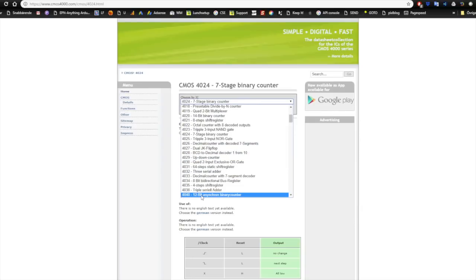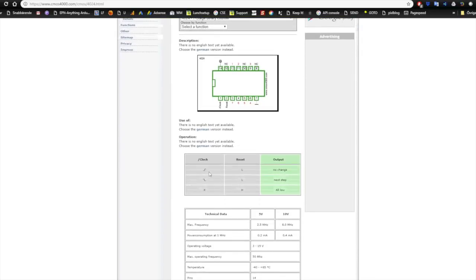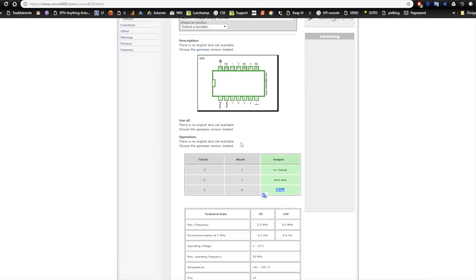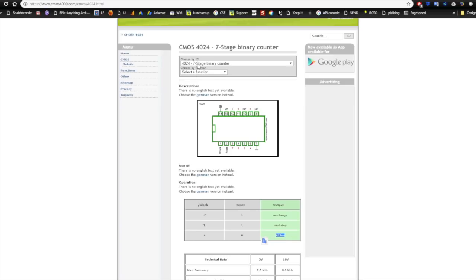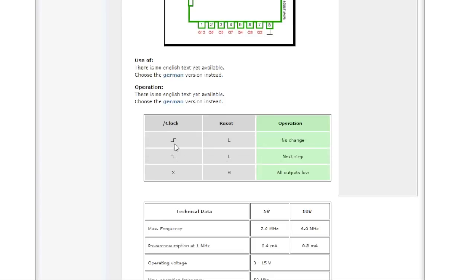The next chip is the 4024, a 7-stage binary counter - which works similarly to the 4040 12-bit asynchronous binary counter. The 4024's logic diagram shows that on the rising edge with reset low there is no change, and on the falling edge with reset low that is the next step. So the next step is made on the falling edge - when we let go of the button or when the clock pulse goes low. When you put the reset pin high, all outputs go low - all zeros, unlike the 4017 where output 0 goes high.